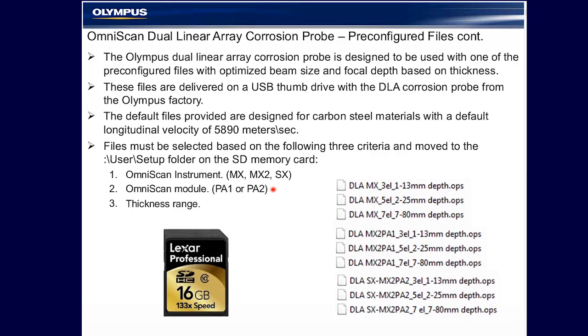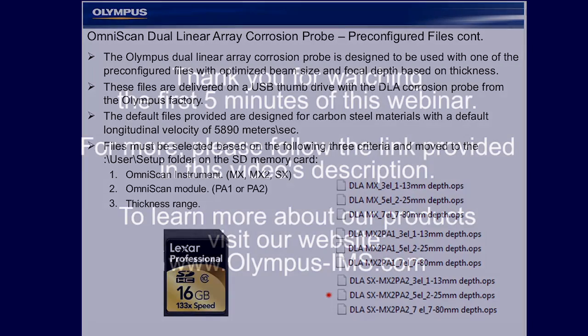Within each instrument group, there is also a thickness range selection. The thickness range is a modification in the wedge delay, gate position setup, and color palette for three ranges. The overwhelming majority of corrosion mapping applications seen at Olympus fall within the 2 millimeter to 25 millimeter depth range. Thank you.